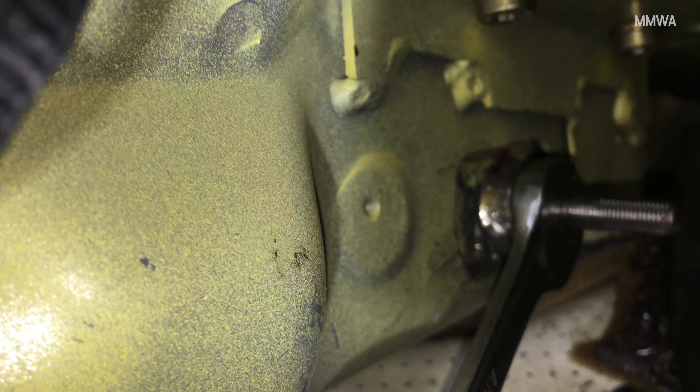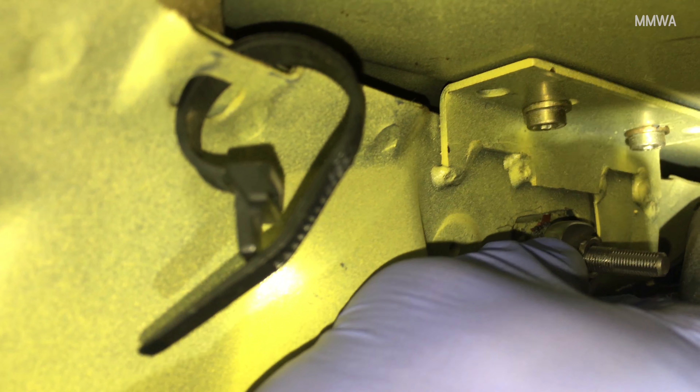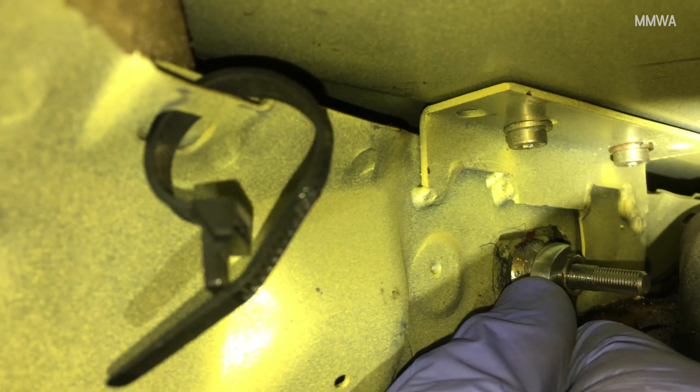That's easy enough. Don't strip it — I just don't want it stripping. Because they're not... yeah. Oh God.